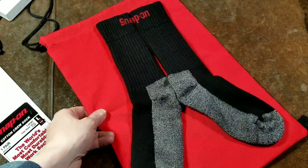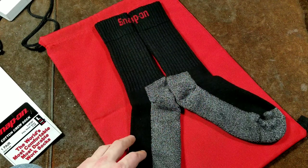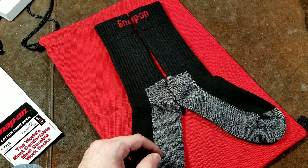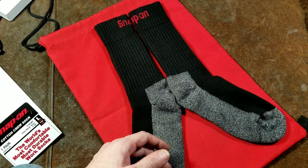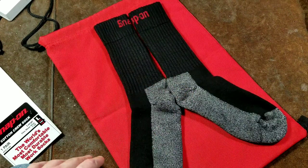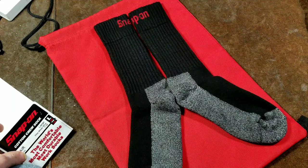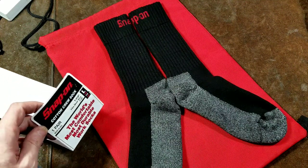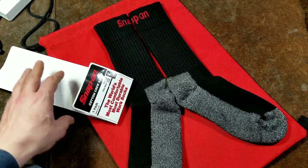Caddis Maximus here again with a quick holiday review. First, happy holidays — however you celebrate, or don't — just a happy day in general. Anyway, I got an early gift: a pair of these Snap-on insulated crew socks, and I wanted to do a quick review of them because it says they're made in the USA, and a textile made in the United States is a rare beast indeed.